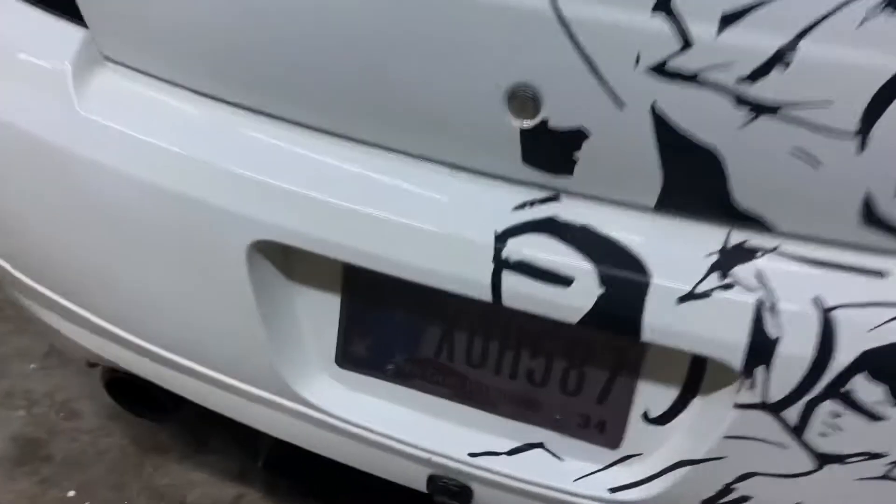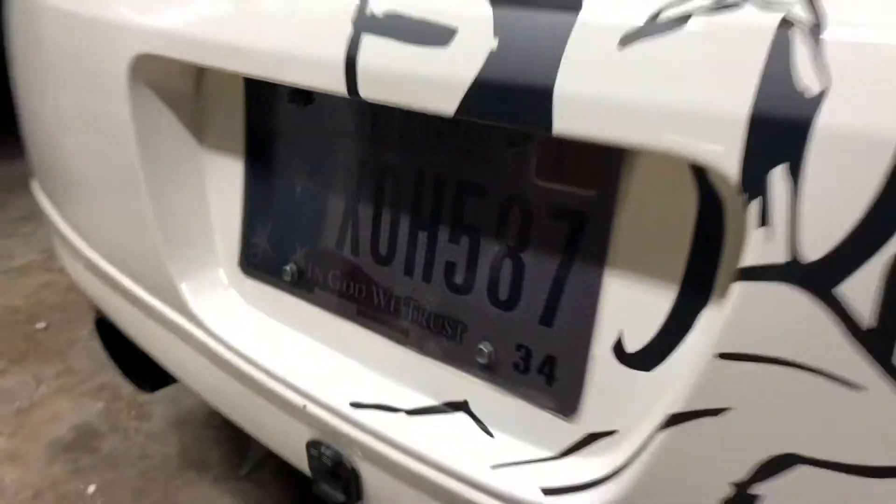I don't know if you guys can tell in the time lapse, but my license plate cover was tinted and it got busted, so I went ahead and threw a little bit of tint on there. I don't recommend trying that at home, but we're gonna see how it works.